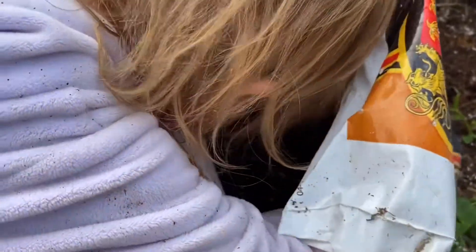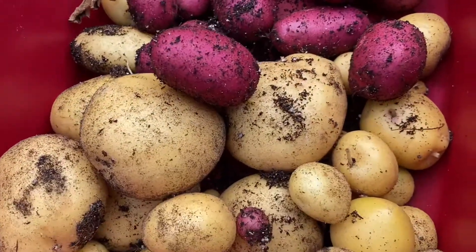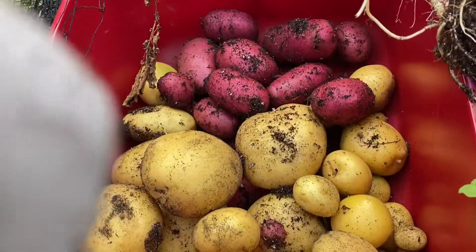So these are the potatoes — seeing what we have in this red potato bag. That's what we got from one red potato bag and one of the golden potato bags. The golden potatoes had a lot more potatoes in them but they're pretty nice. I gave away the contents of one of the gold bags and one of the red bags already and they had a very similar harvest.